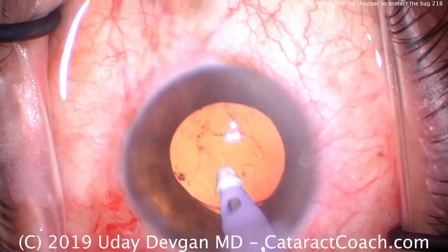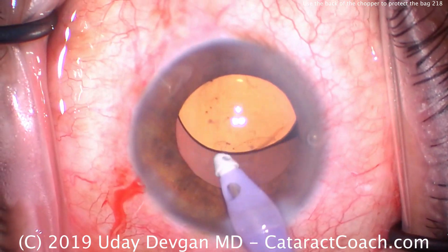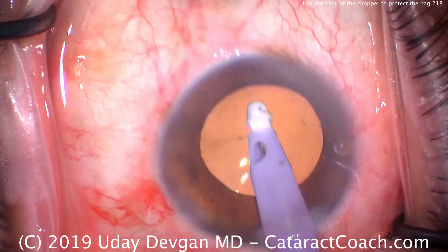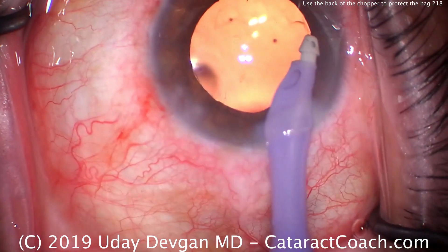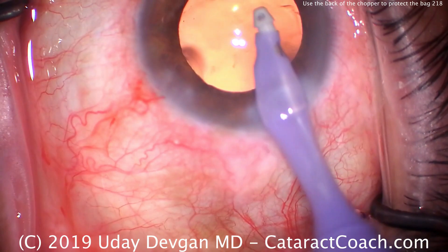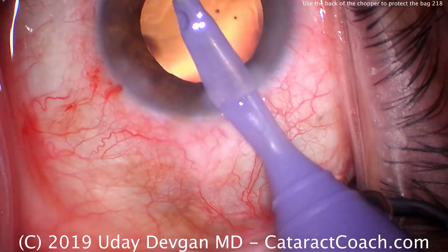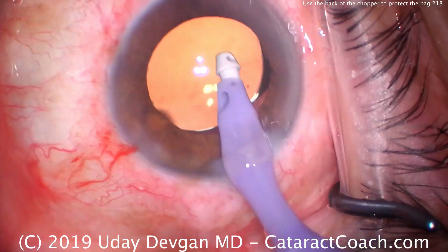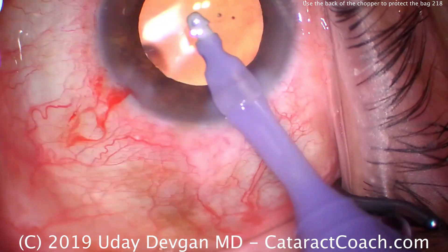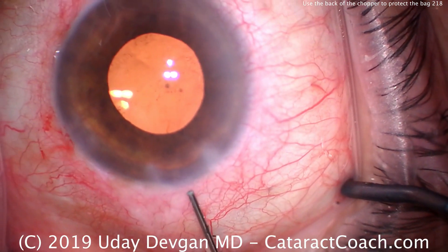We'll finish up the case here, going behind the IA to remove viscoelastic. The most risky part of the surgery in terms of having the posterior capsule come forward is during phacoemulsification — when we have the metal phaco tip inside the eye and we're using ultrasonic energy to break up the nucleus. This is where we have to be careful. When we take out half the nucleus and half is in the bag still, that second half weighs down the bag. It's only when we remove the last bit of nucleus — where nothing is left to hold the capsular bag in position — that we really want to use the smooth backside of our chopper as a barrier to make sure the posterior capsule doesn't come forward and contact the phaco tip.